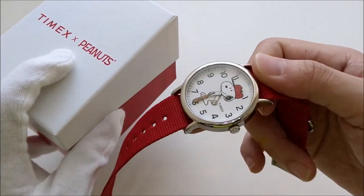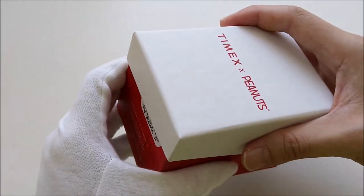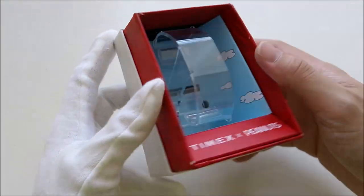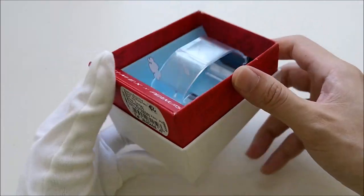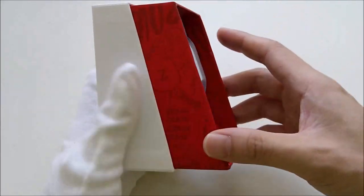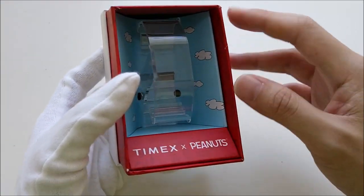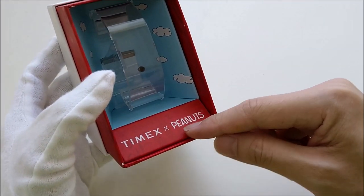Before we move into the watch, let's take a look at the box because I find that the box is quite nice. When I received the watch, it came in an open case. I bought this piece online and it was sent through mail, bubble wrapped, but the watch is kind of sitting in an exposed position. When I opened the package, I could straight away see the watch sitting in this very nice box. It says Timex and Peanuts.